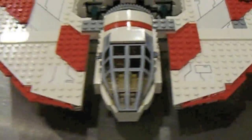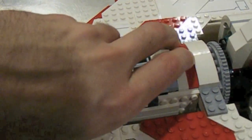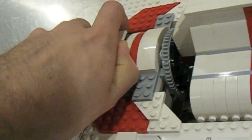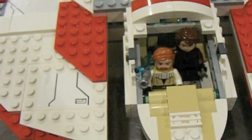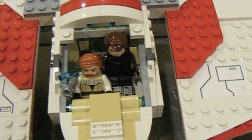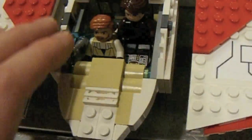Up front in the cockpit you have standard Clone Wars Obi-Wan and Anakin, and they come with lightsabers as well. Just like the Bounty Hunter Gunship, you get 4 great minifigures but only get room for 2, so that's kind of annoying. It's called a shuttle, which implies transport, and it only holds 2 out of the 4 people it comes with. It just kind of annoys me when they do that.